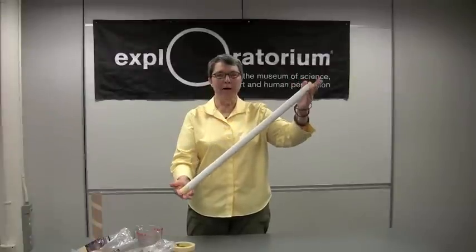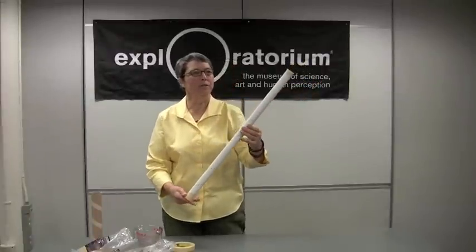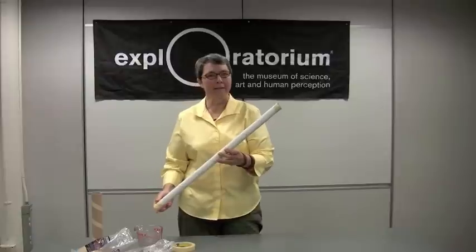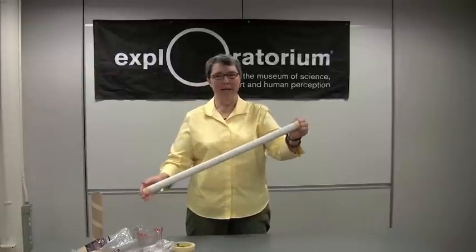This weird looking tube is the modern version of what is said to have originated in Chile, where they took cactus branches and cactus thorns and made a rain stick.